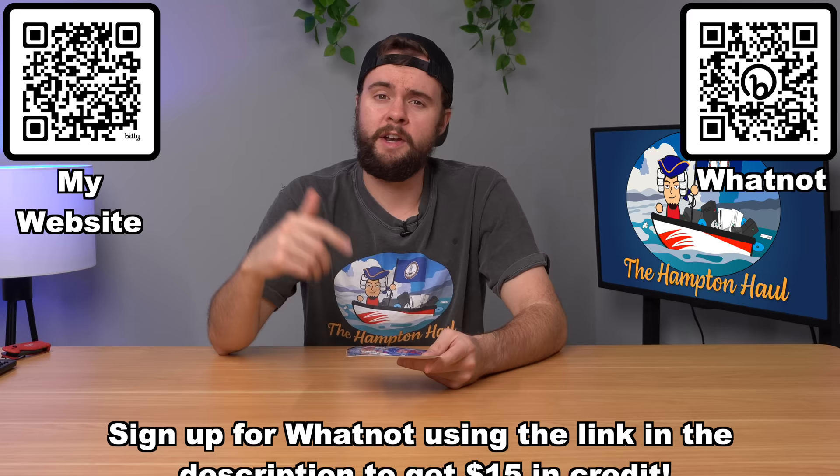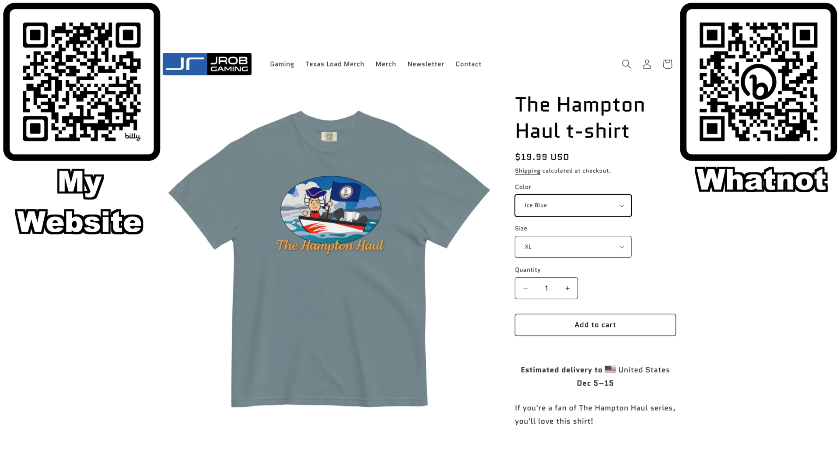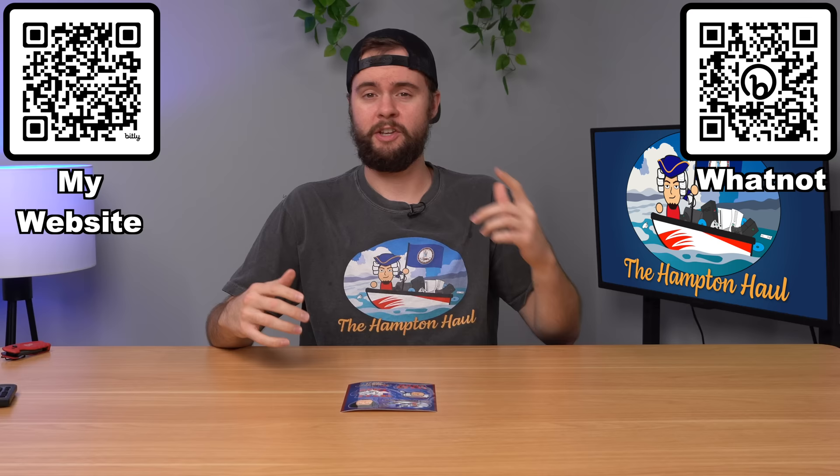You can also check them out on Whatnot with my link down below - if you sign up for Whatnot you'll get a $15 credit so you can get these stickers pretty cheap. By the way, I also have Hampton Hall shirts for sale down below on my website. They're really high quality, you won't be disappointed.